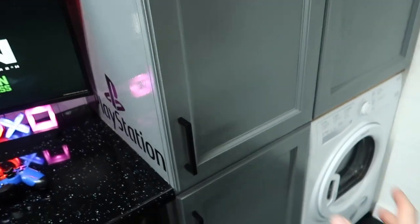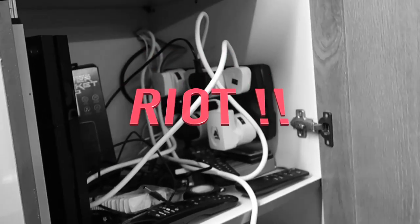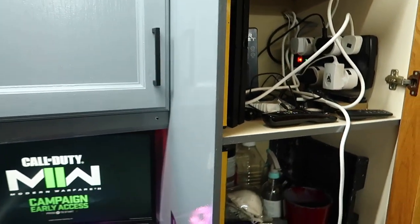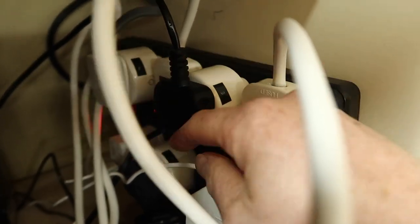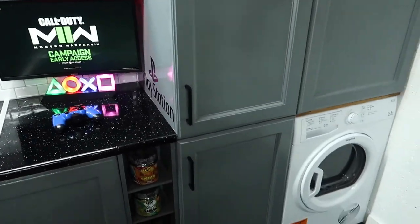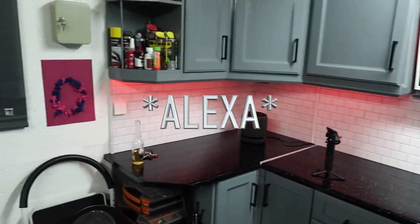Then we've got these cupboards here. I'll give a quick peek inside — it is an absolute mess, a bunch of wires. This basically is controlling all the smart tech on this end of the garage. There's various sockets in there — this large socket plugged into the plug is a smart socket, basically controlling on and off for things via my phone or through routines through Alexa, which I'll explain later on.